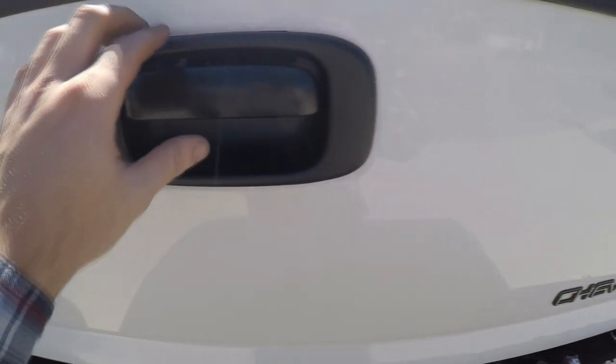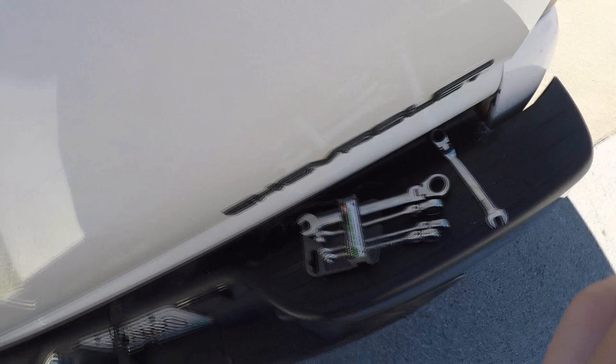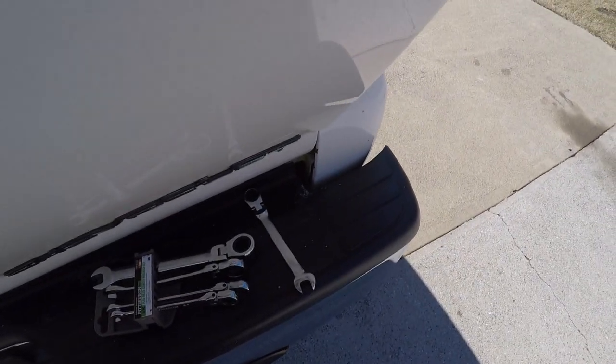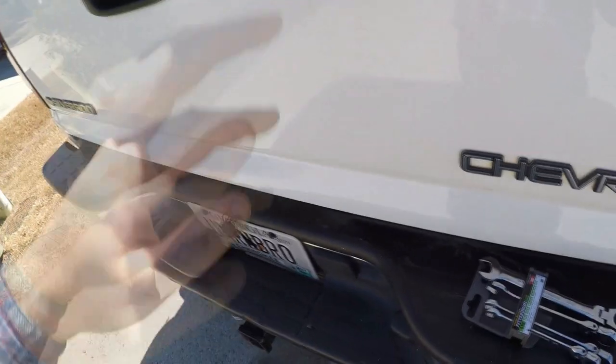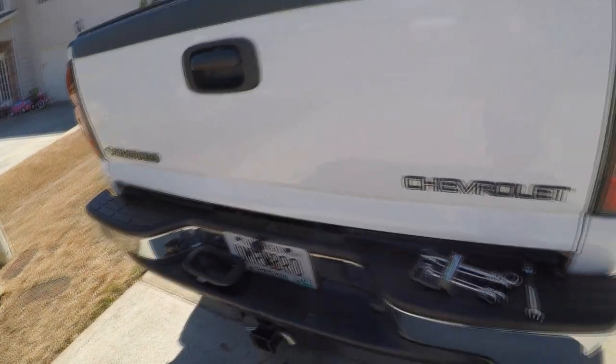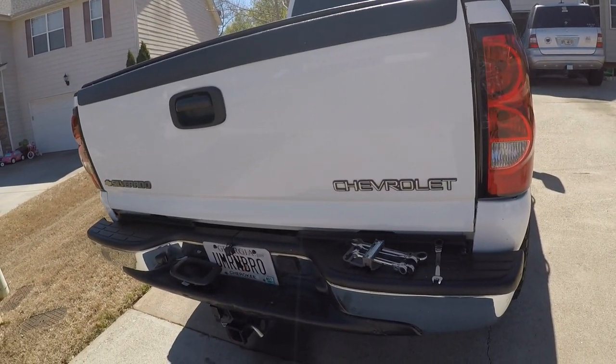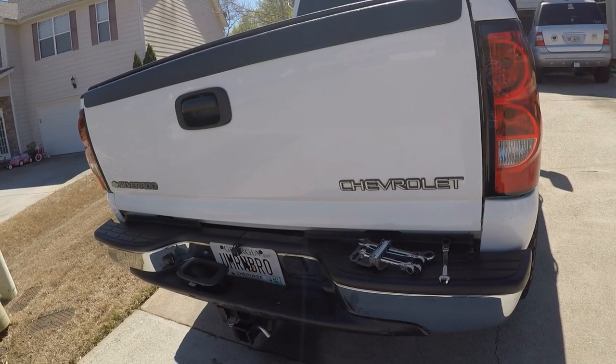And that's it — you've got a new bezel, new handle, and everything works like it should. Another good tip while you're working on this: take some regular grease or lithium grease and grease that corner where the tailgate rotates. If you have a squeaky tailgate it'll solve that. It gets hot here in Georgia during the summer, so I do it at least once or twice a year to keep it from rusting and to stop that annoying squeaking noise when the tailgate drops.